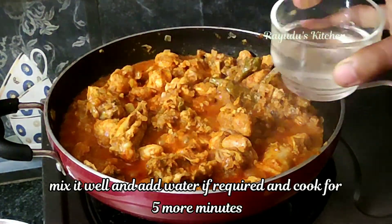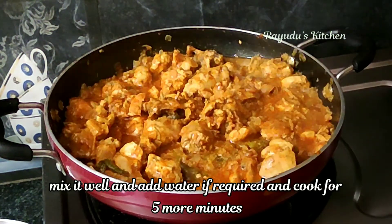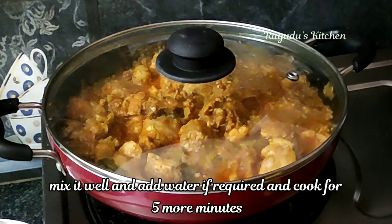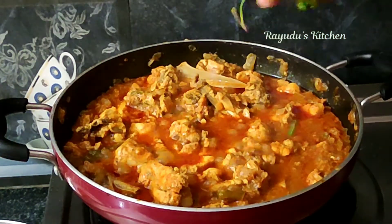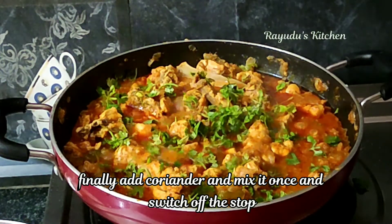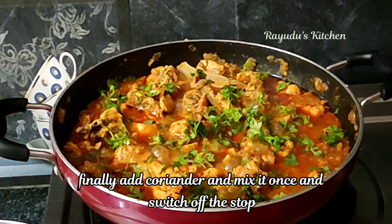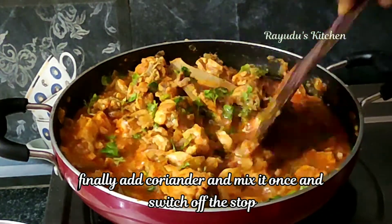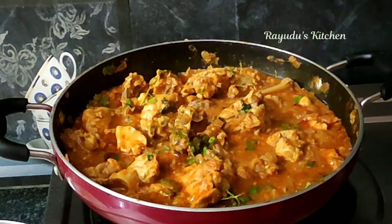Add a little bit of water and add some chicken. The chicken has a lot of taste. I am going to bag it up and put it in.